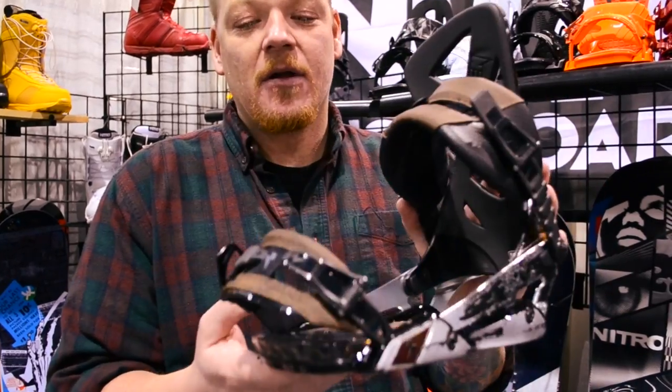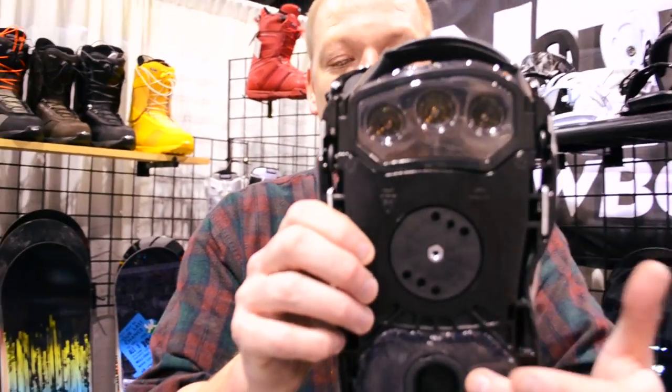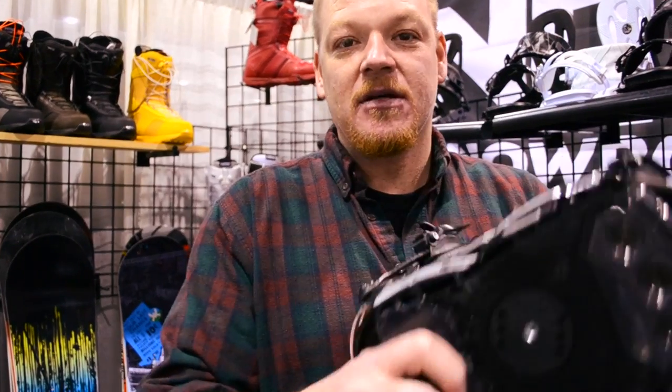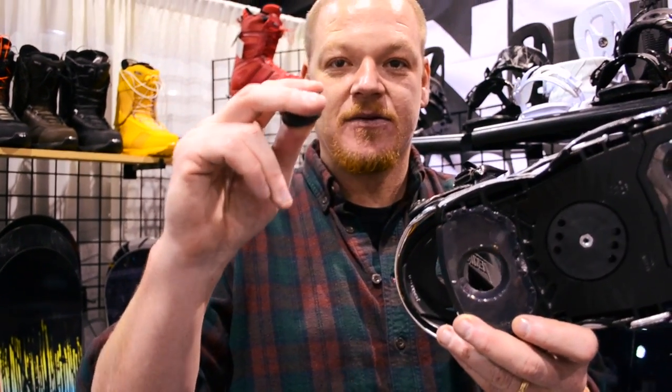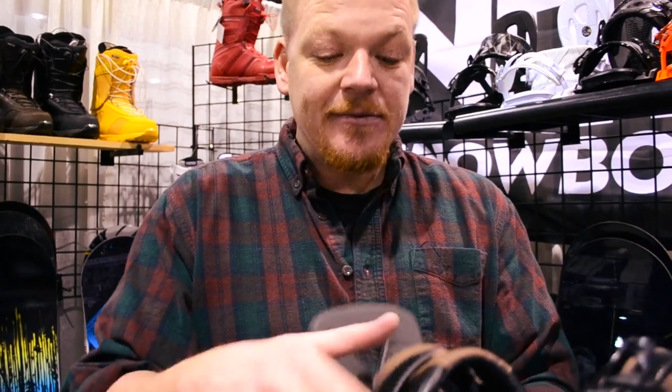Features that are unique to us is that we have the airbags — we have the toe airbag, we have the heel airbag. We also have a nice bushing that comes out of here for shock absorption.